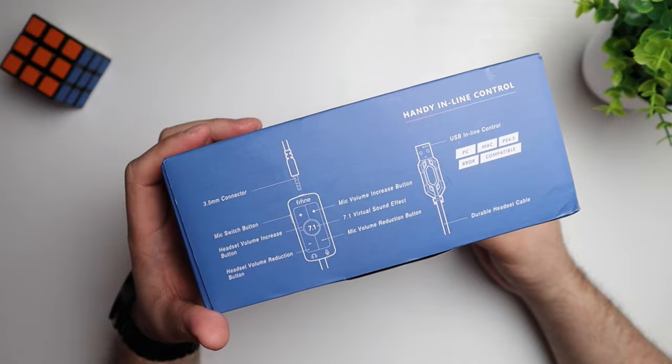We're going to have to try that 7.1 virtual sound out and see how it is. These headphones also have a 3.5mm jack, so you'll be able to use them on your cell phone if it has a headphone jack — which I think is awesome. It doubles up as that plus your gaming headset on your PC, since it also connects via USB.